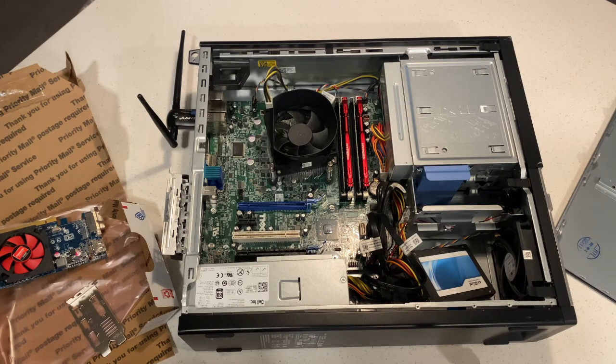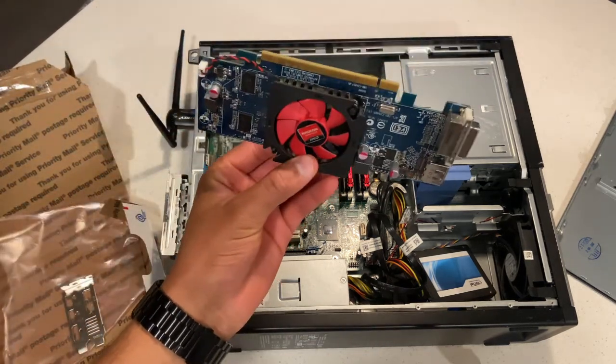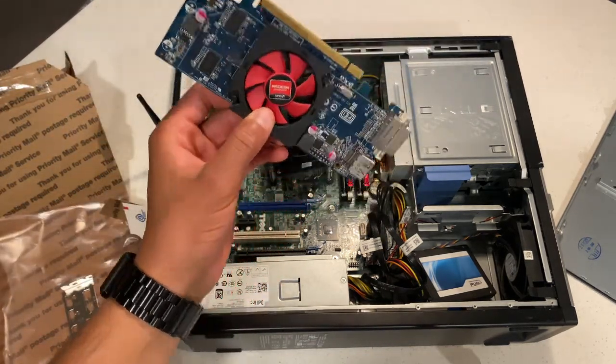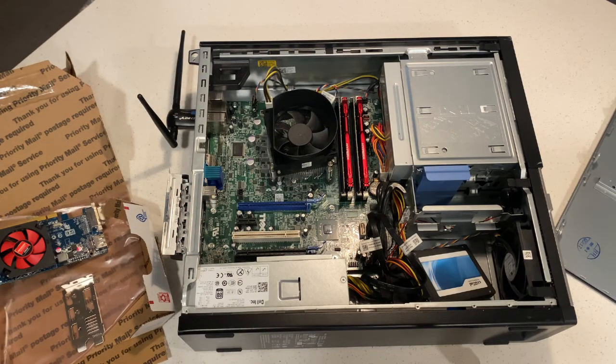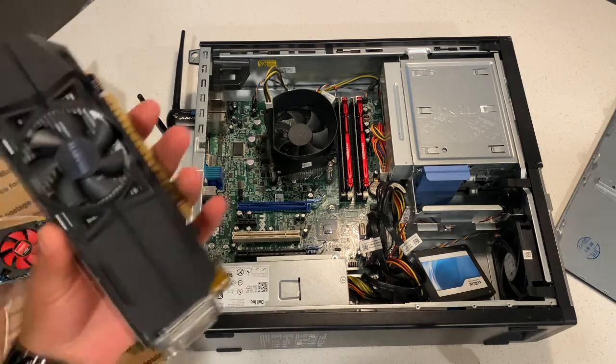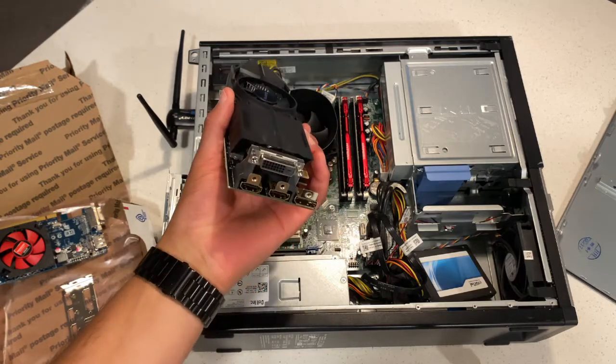What's going on everybody? Today I have my Dell OptiPlex 790. It's an old machine and I've been using my old AMD 1GB graphics card. I've been playing some games and doing a little bit of editing and it's done the job. But today I'm going to liven it up a bit with a 1050 Ti and I'm going to show you guys how to put it in.